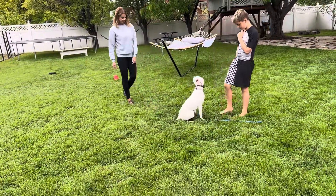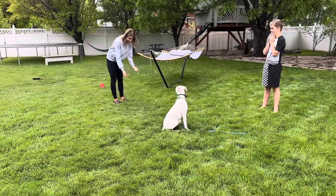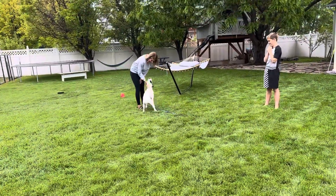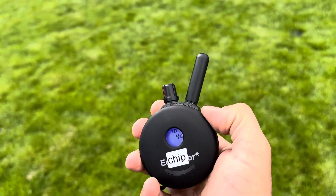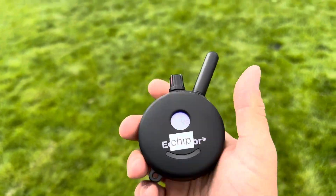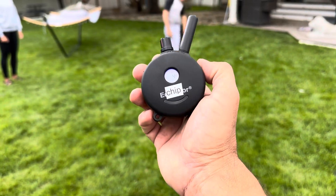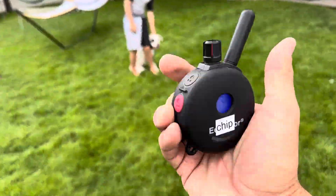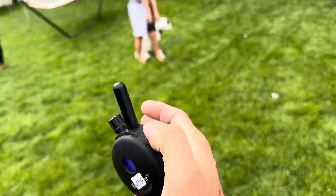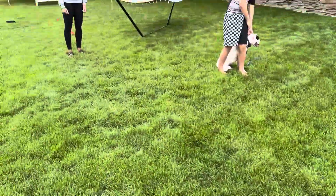Up to this point we've been working on her sitting really well when she's getting affection — good girl. Now on the e-collar, the vibration is a little harsher than the electric at this level. Once you get up past like 15 or 18, the electric will be stronger. But if she were to jump up, I would just tap either the low electric or the vibration, and that would give her the message: hey, you don't jump on people.